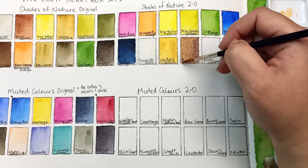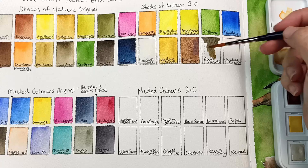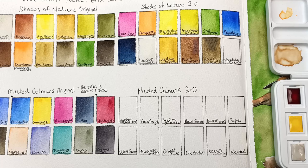and then coming in with the raw umber, which is a cooler brown — always a useful color for tree trunks and ground. So I was trying to think of shades of nature for this. And then I kept the Van Dyke brown in here, because if you mix indigo and a deep brown like this, you can get a really good black, so I thought those two would go well together in the same palette.